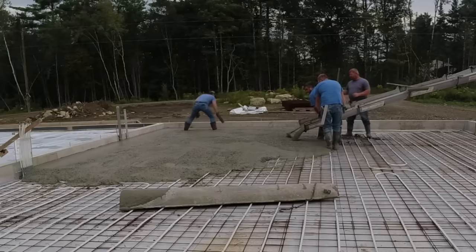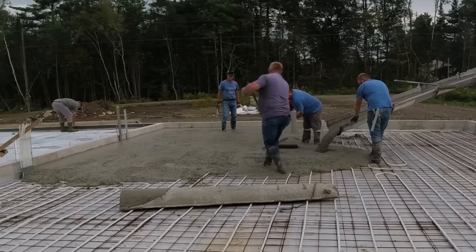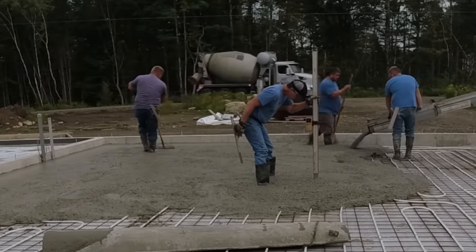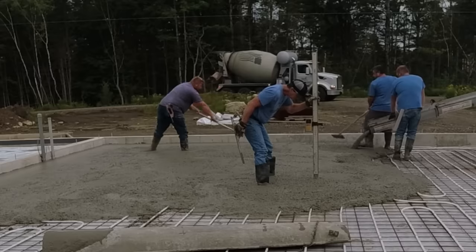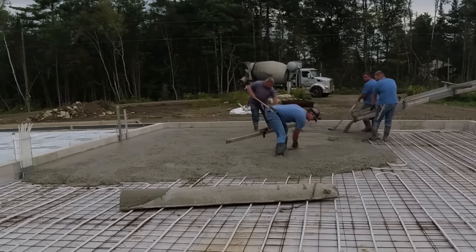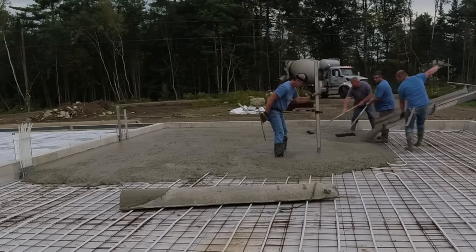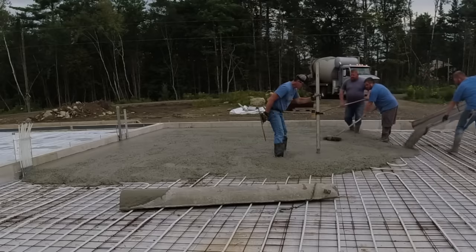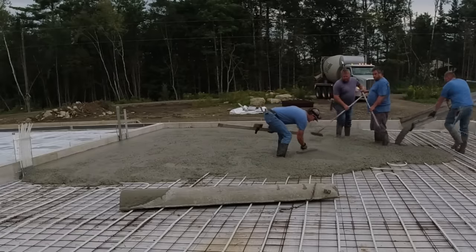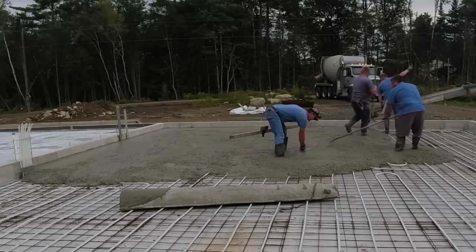So how do water reducers work? How can you decrease the water but still have a workable mix? It's by using water reducers. The water reducer's main job is so you don't have to use as much water, but you can still have a high flow rate on the concrete like we do right here on this garage. It looks really loose, but we didn't get it that way by using water. We use the chemical admixture called water reducer.